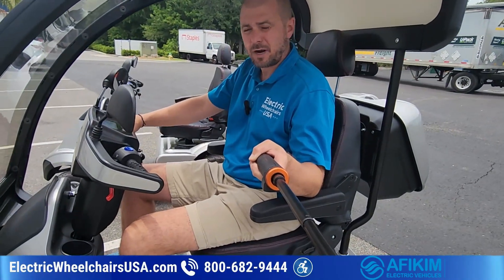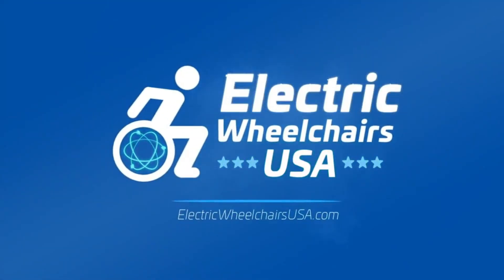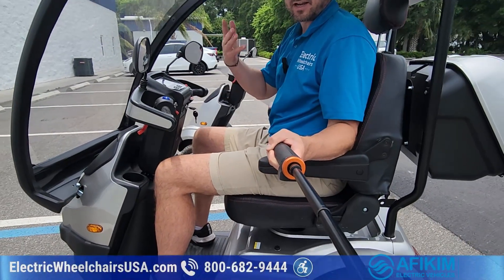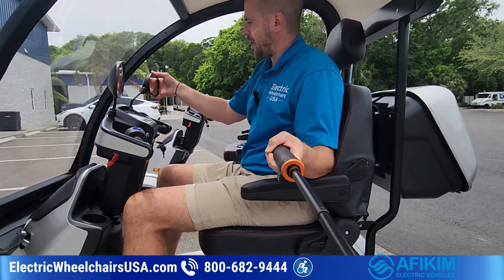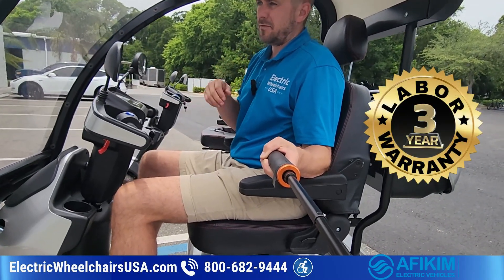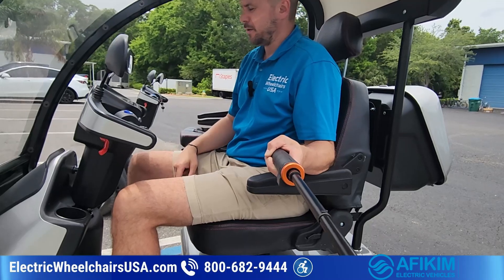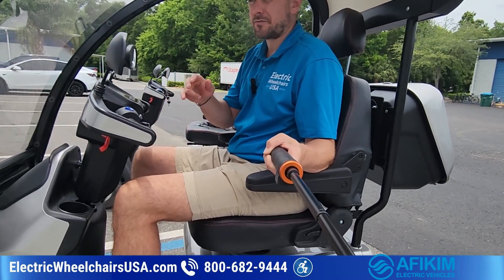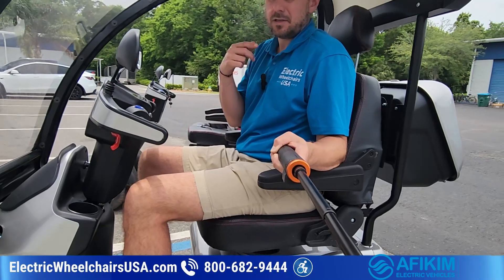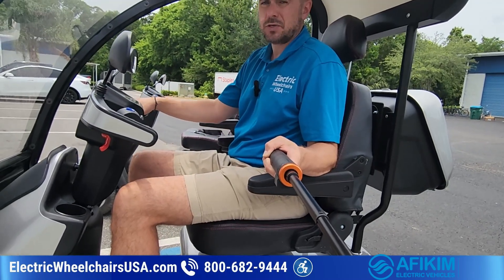If you have any questions about any of these AFI products, call us — we're open every day. Our phone number is 1-800-682-9444, or visit us at electricwheelchairsusa.com. We also have secondhand models available that come with a full warranty. The warranty is three years of labor coverage — if any issues arise, they'll troubleshoot with you over the phone, and if they can't resolve it, they'll send a technician to you. That's far better than the one-year labor warranty most other brands offer. Secondhand models may have a slight blemish like a scratch or some mileage.